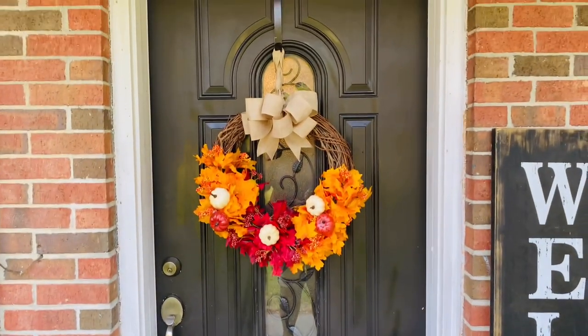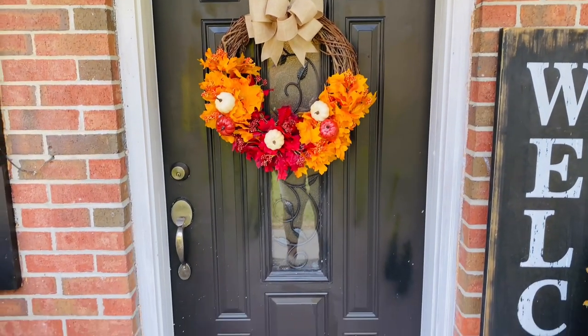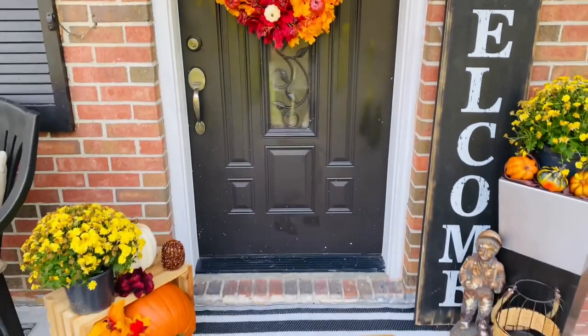Let me tell you — a professional wreath maker said a lot of times what they do is they buy wreaths out of Walmart and these stores, and all they do is upgrade them.